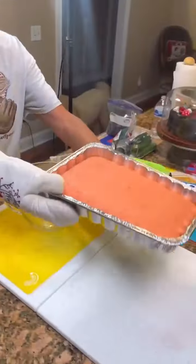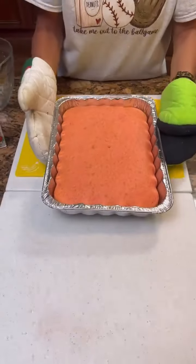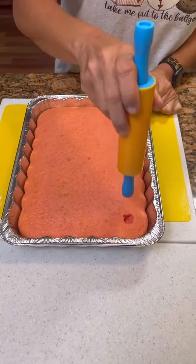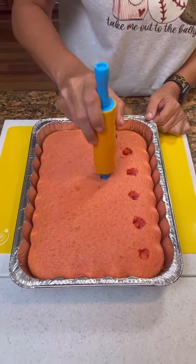Now we're going to bring it back over here. While it's warm, you're going to take a spoon — whatever you have — and poke holes in the cake while it's warm. That is a weird looking spoon. This is actually a children's rolling pin.